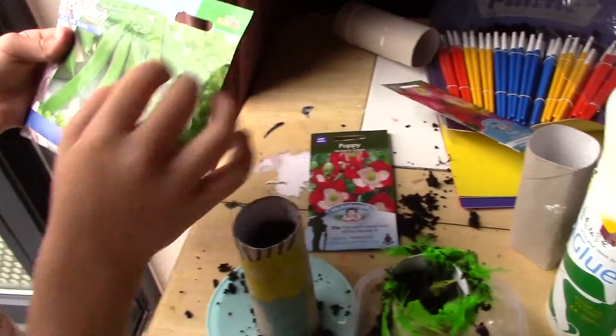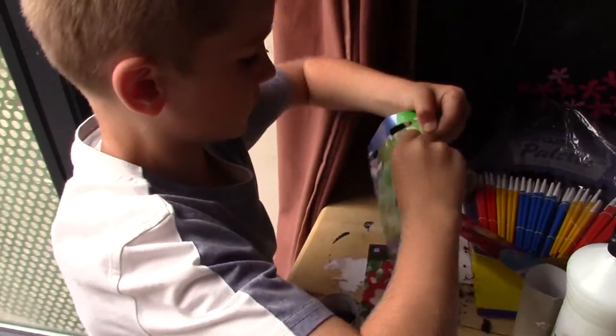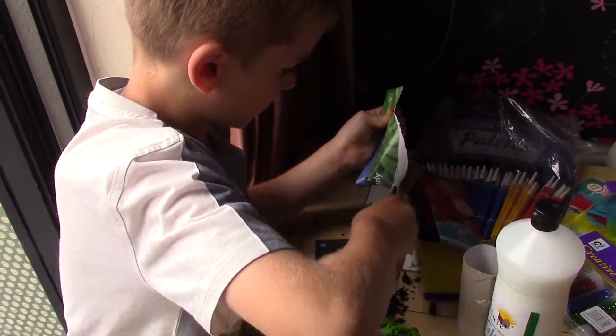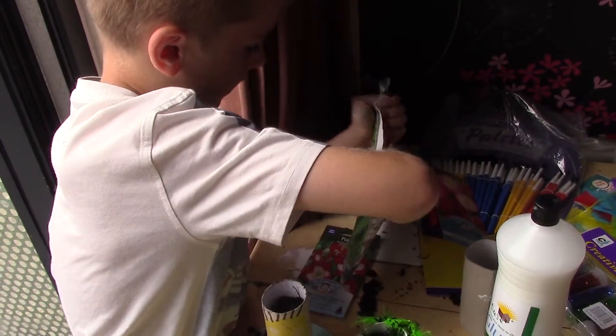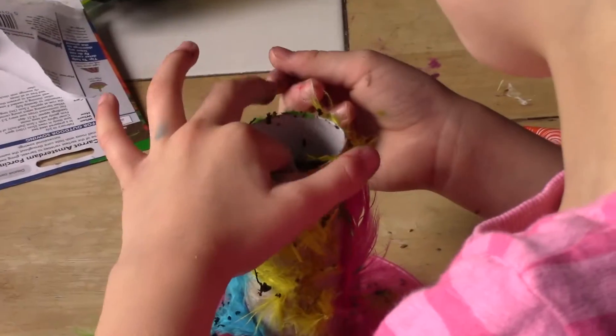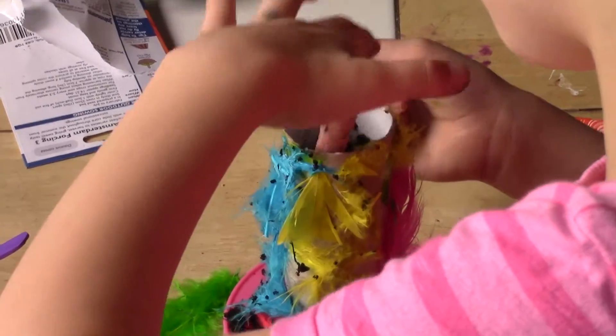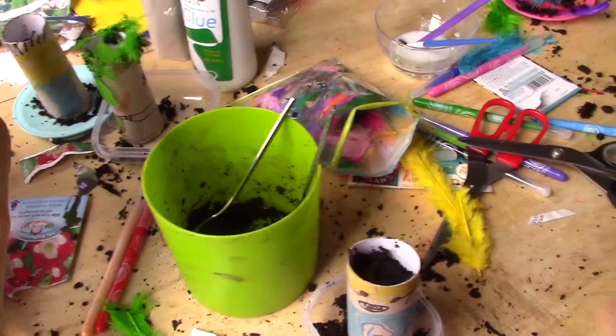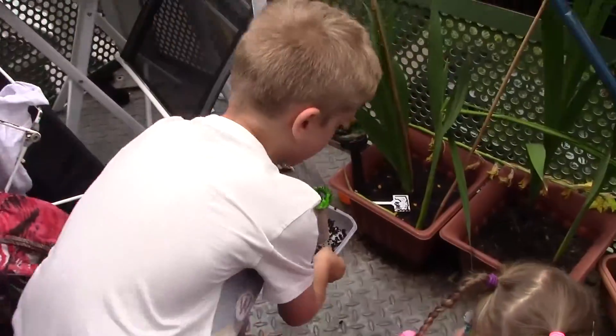We're going to put some compost into the tube. I'm going to do the peas first. These better taste good when we're finished! I'm opening my packet because carrots are my favourite. Poke them right into the soil and make sure they're covered. What do you think they might need to grow? Water. So where shall we put them? Outside.